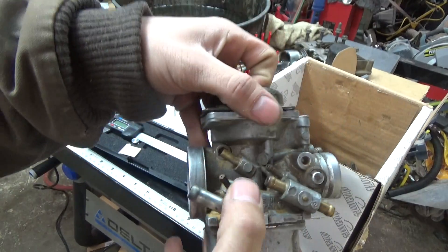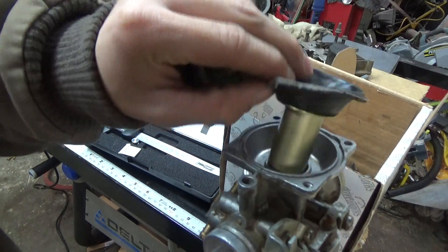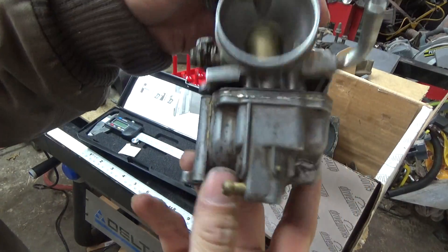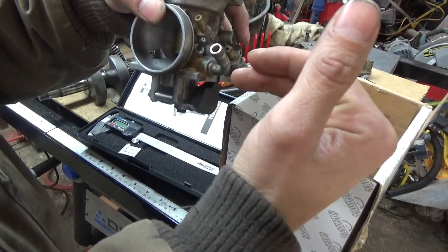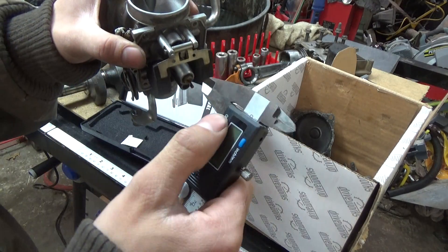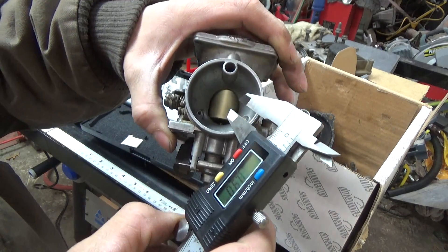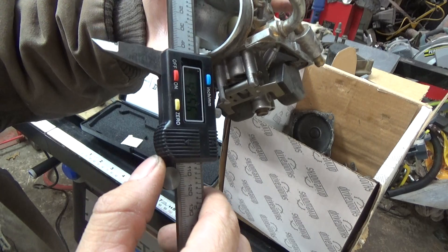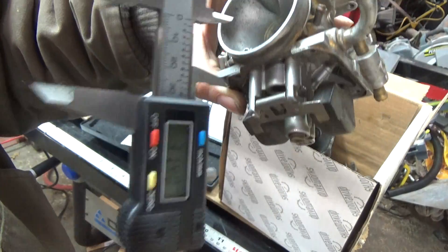You can pretty much see all the emission bowl stuff on this carb. It's got a rubber diaphragm that runs at the top, and pretty much everything on it — float included. This is a non-gravity fed; it runs off a pump. Here's the inside: 44 mil, 44.4 mil on the inside of that.